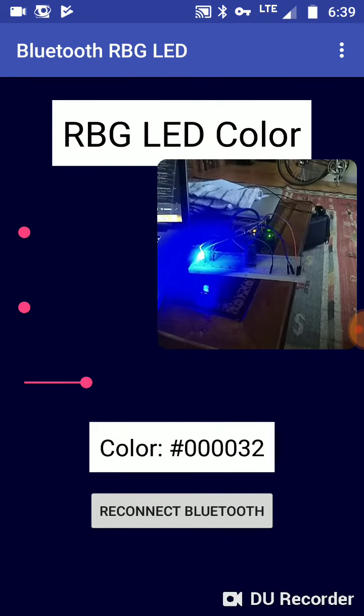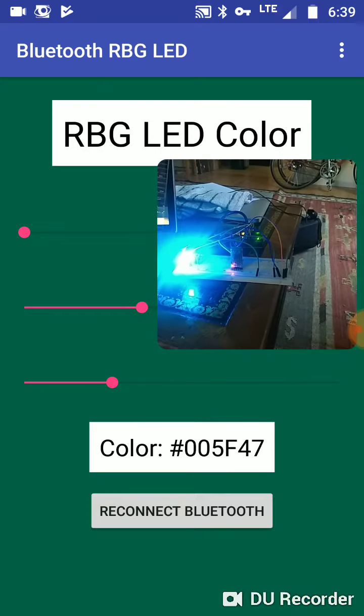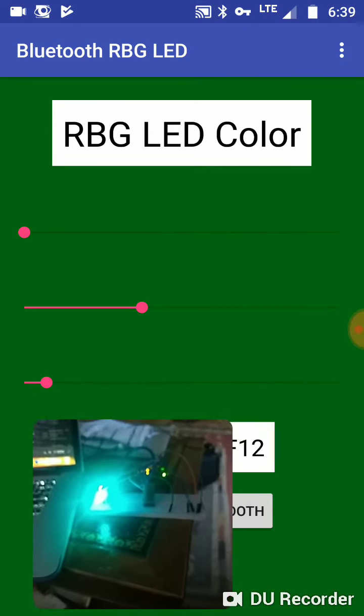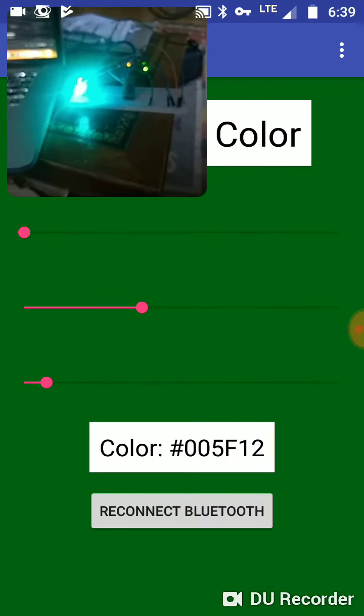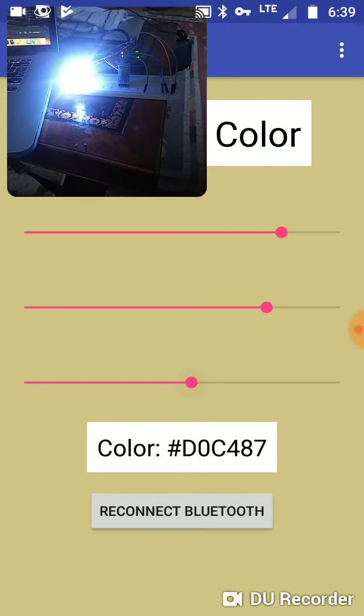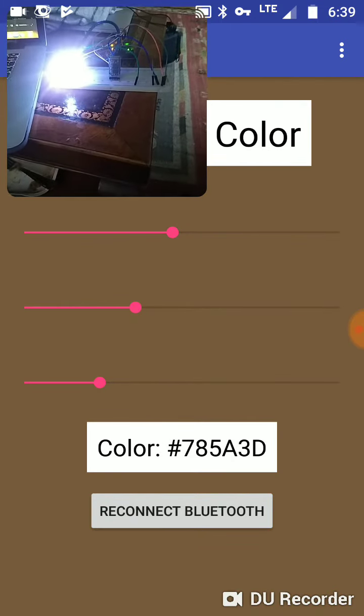You'll see something slightly different if your Bluetooth isn't paired with your phone, but you can see I can change the color. I'm going to change it to green — put this right here. A lot of fun with that. Then if I want to switch I can do that as well.